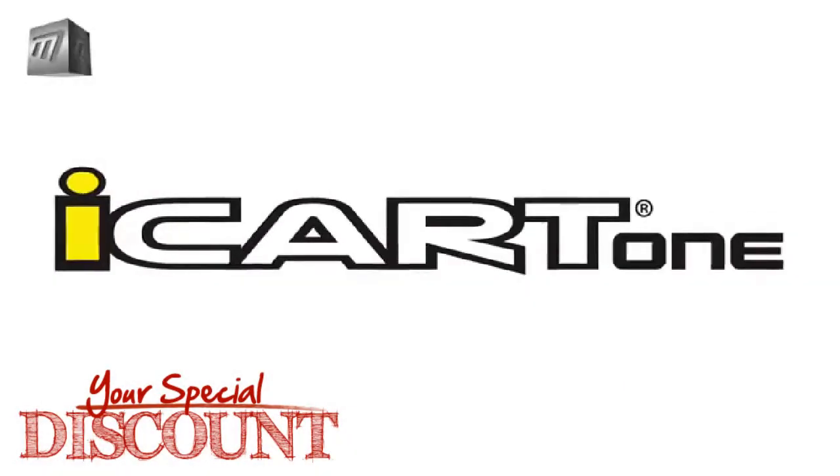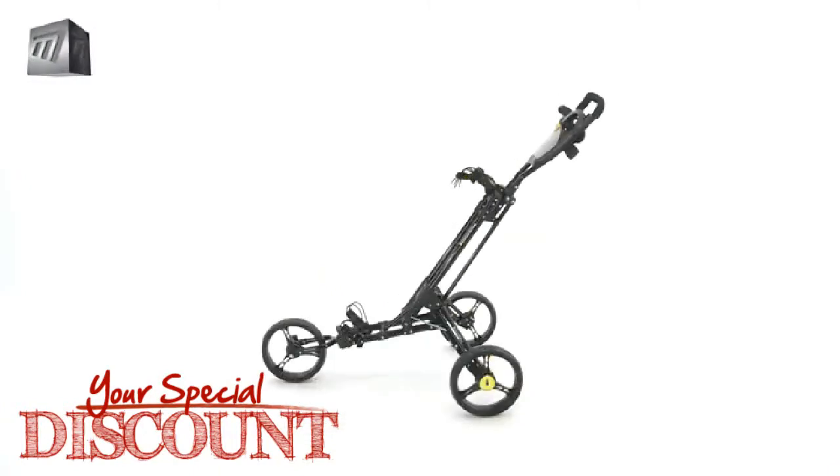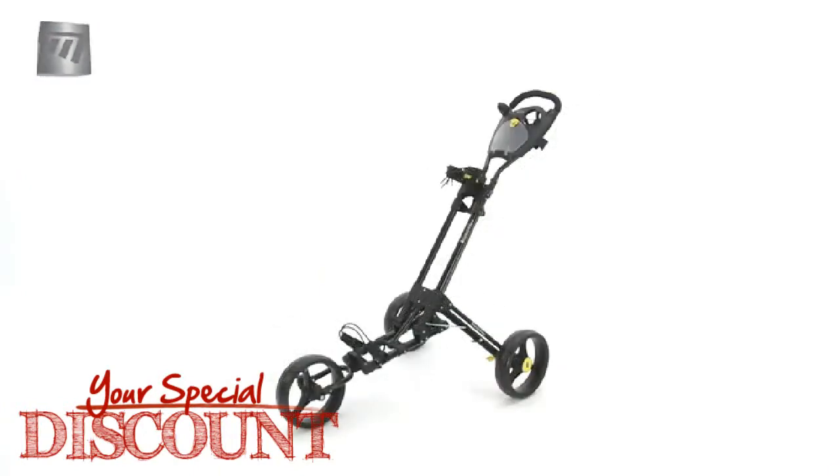Are you looking for the trolley of the future? Intelligent, Innovative, Intuitive? Then get yourself the iCart 1.